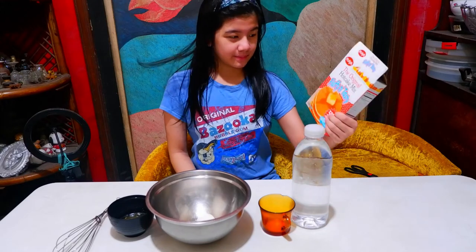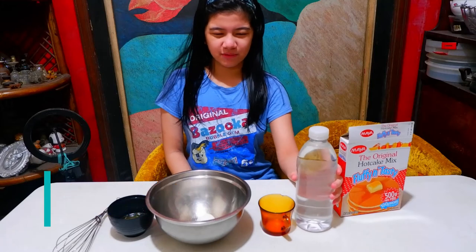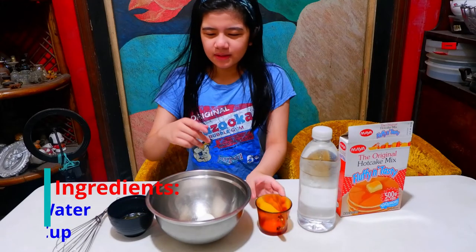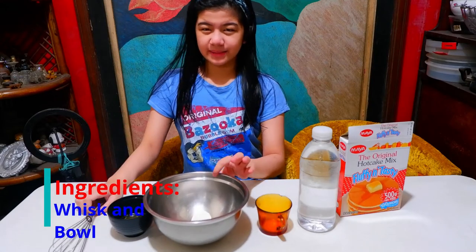So here are the ingredients. We have a pancake mix, water, a cup, an egg, butter, a whisk, and a bowl.